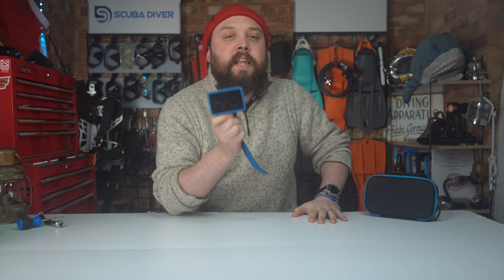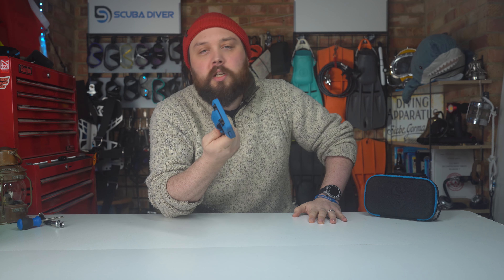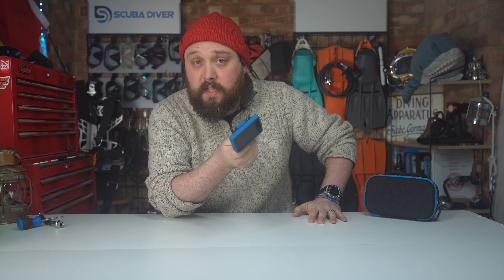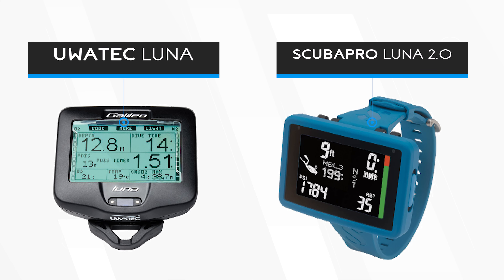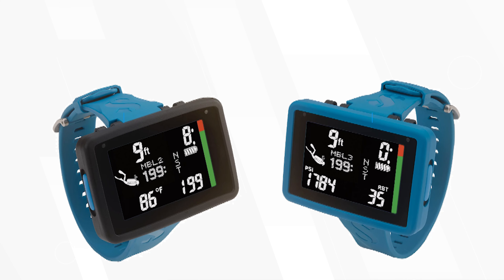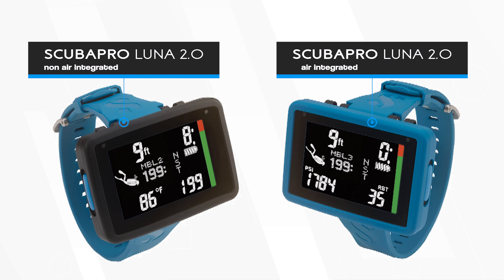Today I'm taking a closer look at the new Scuba Pro Luna 2.0 dive computer. The Luna 2.0 is the upgraded version of the popular Galileo Luna dive computer with a large black and white digit screen. There are two versions of the Luna 2: one with wireless air integration and one without.